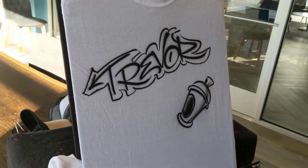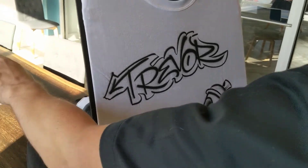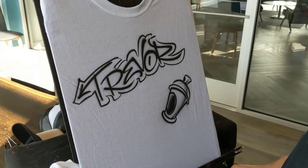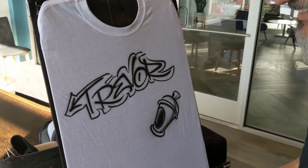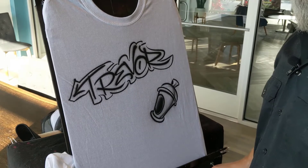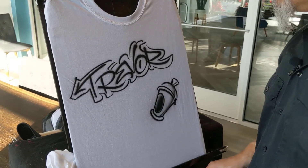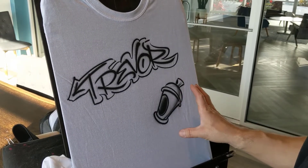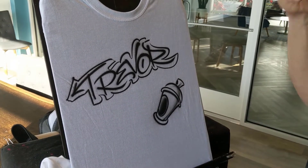For those of us on the team that have these displays, you'll probably notice that the spray can in the older version is quite ugly — I apologize for that. Most people that look at it, especially adults, don't know what it is. They think it's a chili pepper. So this version is much better. It's more solid and people will recognize it for what it is.